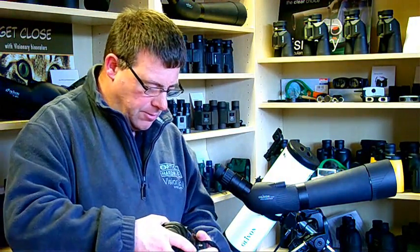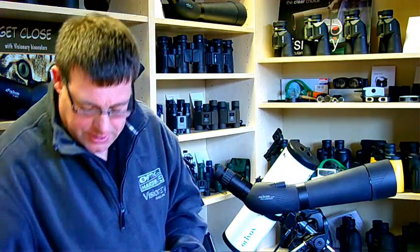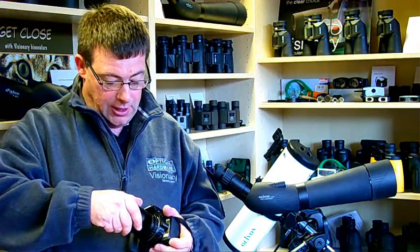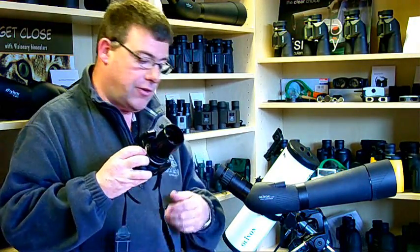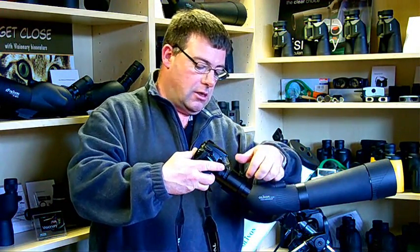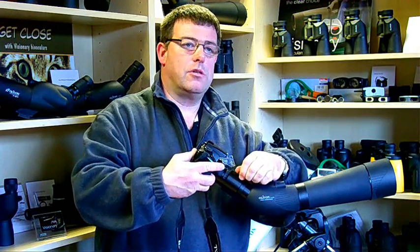Remove the lens from the camera the normal way and place the camera adapter onto the camera instead of the lens. This now fits around the eyepiece over the collar and secures into place by tightening the screw at the top.